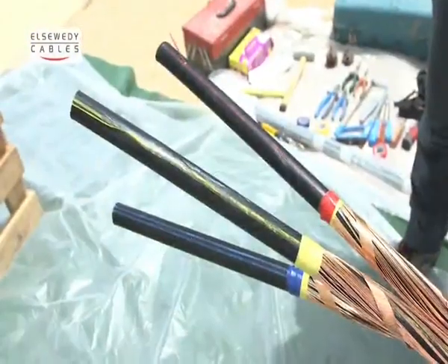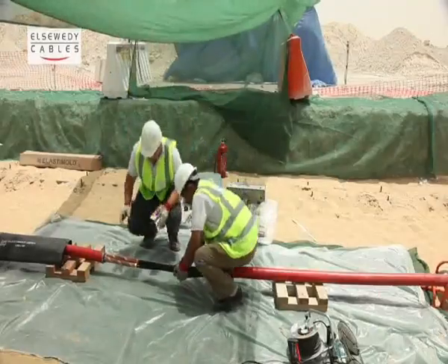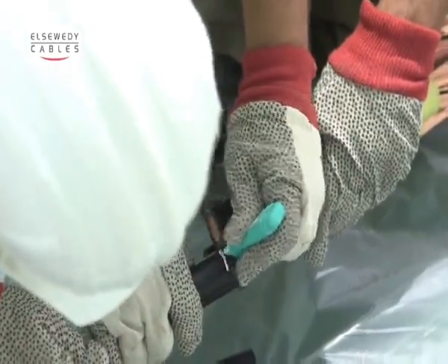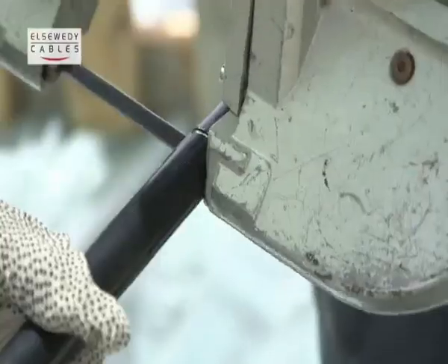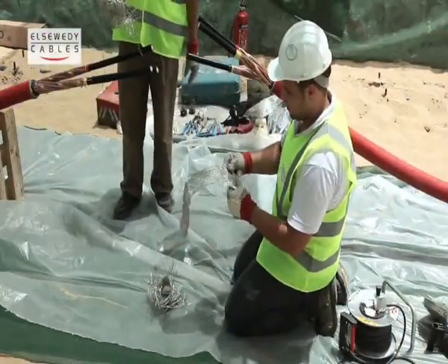Specify each corresponding core to be joined according to the phase sequence. Cut the extra length at the center line of the joint. Store the tubular copper braid over each phase of the long-sided cable.